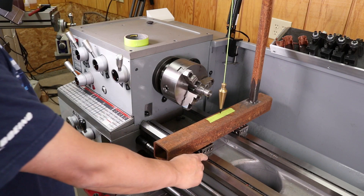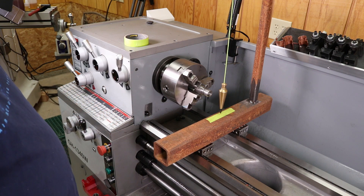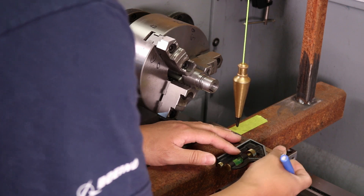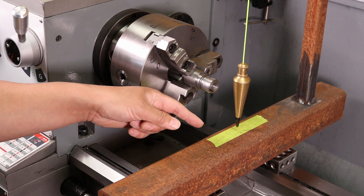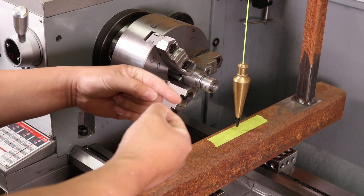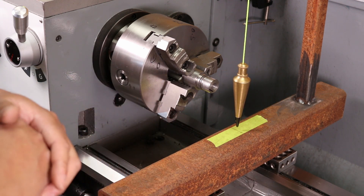We have 1-2-3 blocks in the front and the back, and we have the fixture roughly perpendicular to the travel of the lathe. We just want to let that plumb bob settle down, and we'll mark on that piece of masking tape. We made a mark where the plumb bob rested and marked that with number one. Now we're going to repeat the same after we move this fixture all the way to the tailstock end. Whatever the variance is between the two, that's what tells us how much the bed is twisted. So let me move the fixture over to the tailstock and we'll see what we can find out.